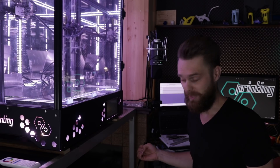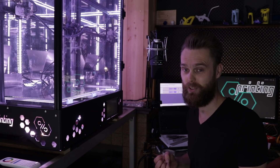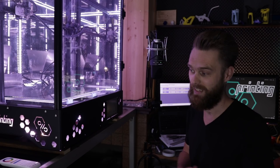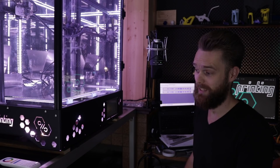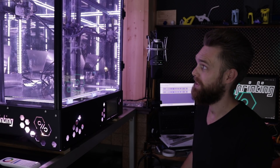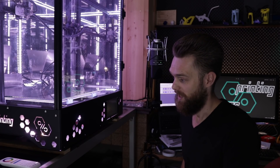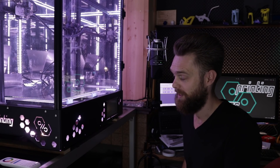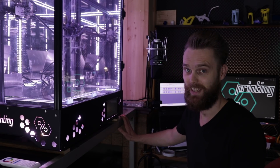I'm going to clean everything up because it's an insane mess around here. Thanks to all my Patreon supporters and thanks to everyone who has donated on my website. Thanks for watching, and if you liked this video please hit that like button. If you haven't subscribed already, consider doing so because I'm not finished with this enclosure and there is still a lot more that I want to do on this channel. I hope you have a great day and I'm going to see you in the next video. Bye!